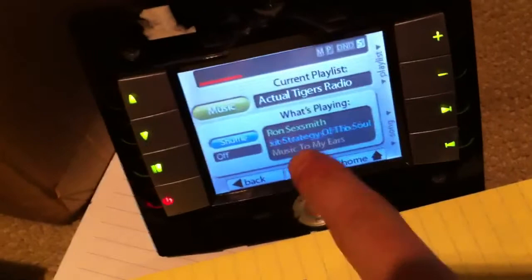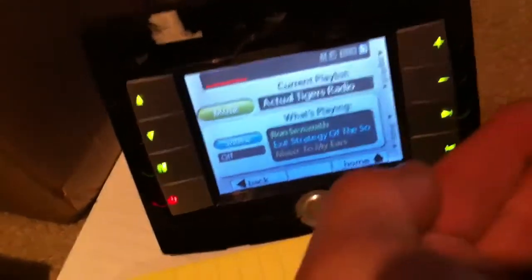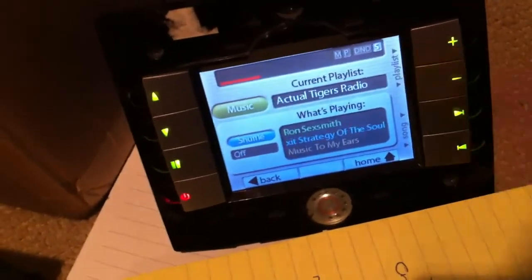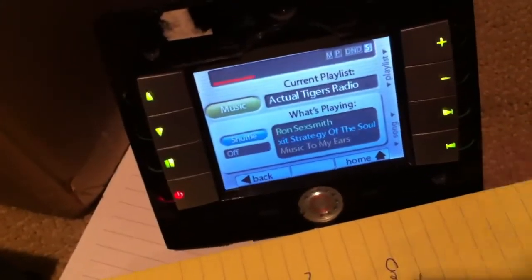Another feature we've added: if you're listening to Pandora radio and it goes to a stop state after a timeout — Pandora usually does one hour or five hours depending on your account — it will automatically play it for you. That's another cool feature.